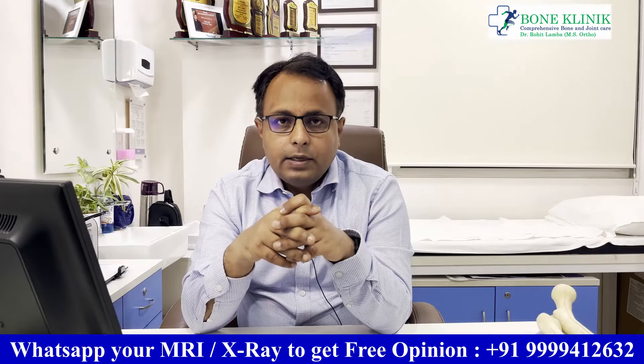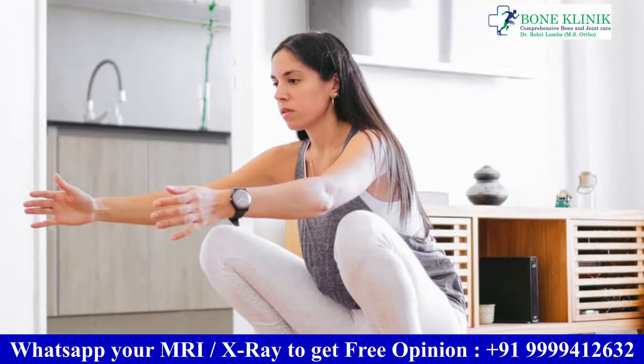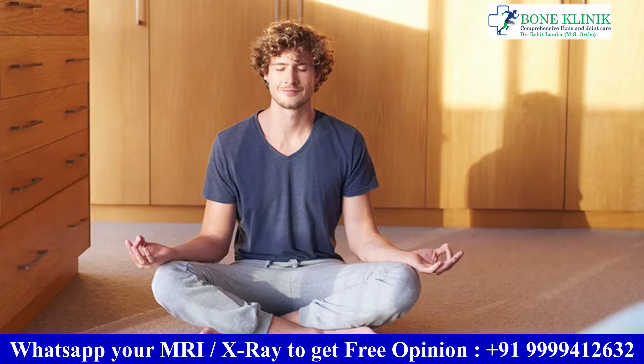Certain positions and activities must be avoided. These include deep squats, sitting down on the ground, and crossing legs. You should avoid these positions especially during the first six months.